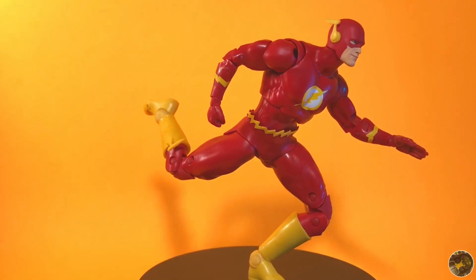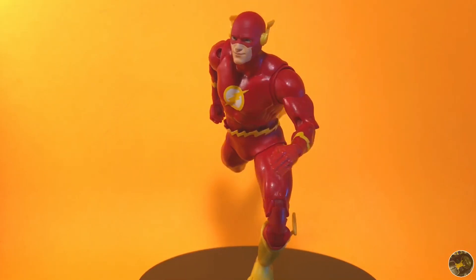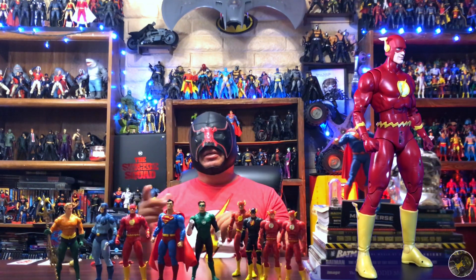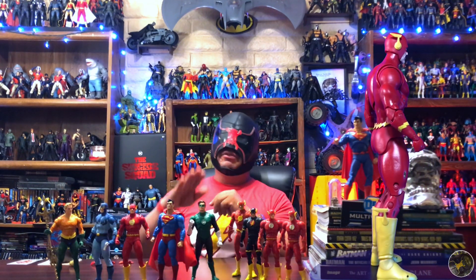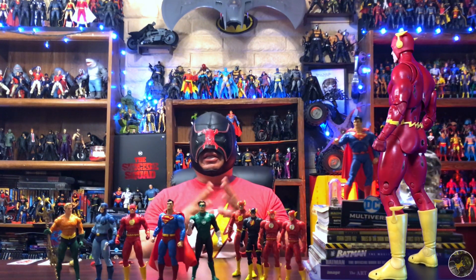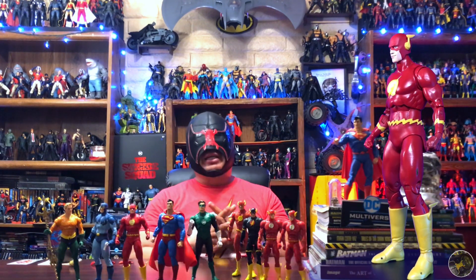Let's look forward to more classic releases, classic villains, females, classic females, and even some stuff we've never dreamed of having. You guys keep hunting out there, keep collecting, keep customizing, and I will see you on the next one.